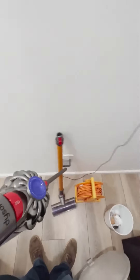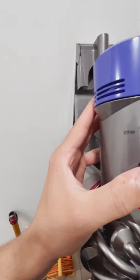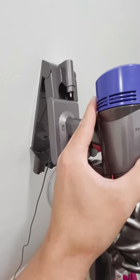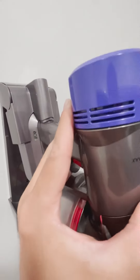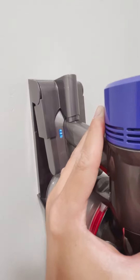Once you put it back, I'll show you real quick. You just slide the handle part in here and make sure that the charger is connected. You'll see that green or blue light light up and then it's charging.